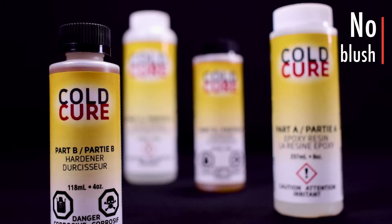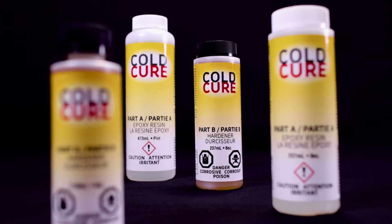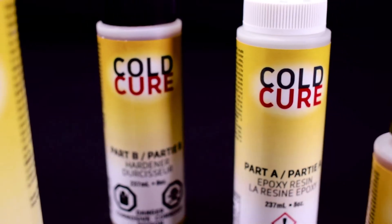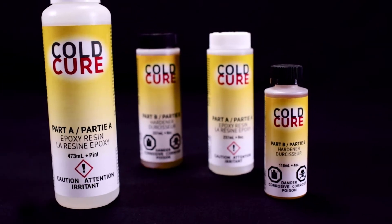Cold Cure will not blush or turn milky in thin films and is compatible with most paints and clear finishes. Don't let winter weather stop you from getting the job done — try Cold Cure today.